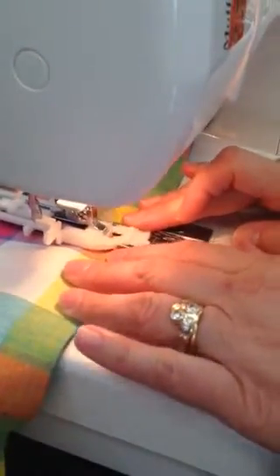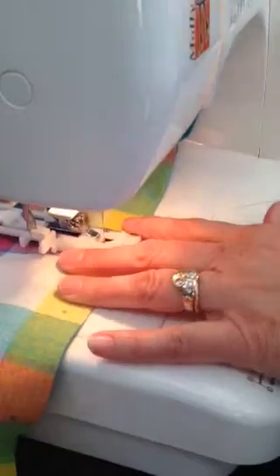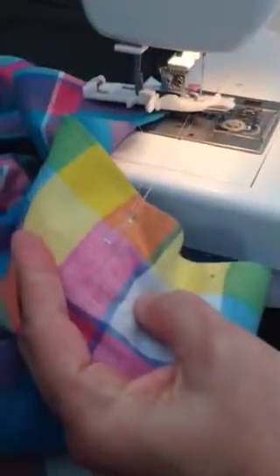You can see it coming back toward me. I stop at that spot, change it to the BA, take three stitches, raise my presser foot and there's my buttonhole.